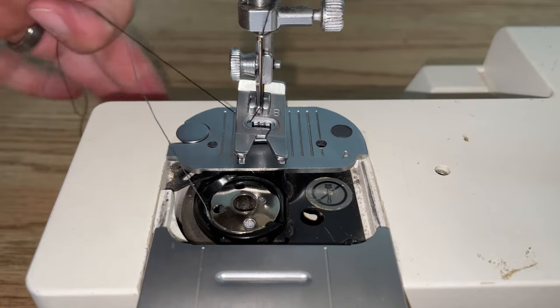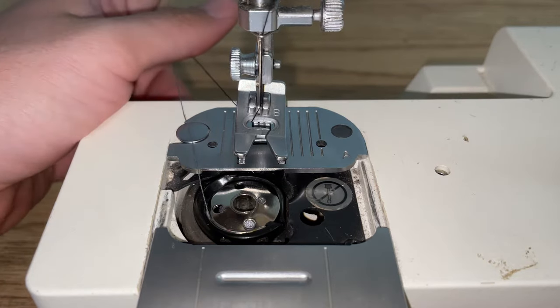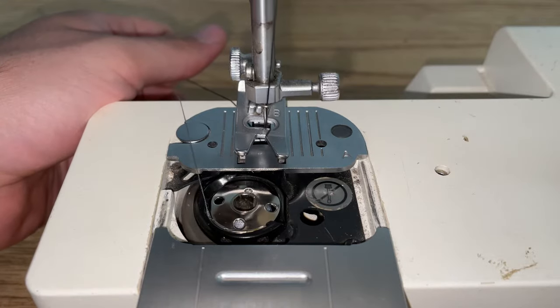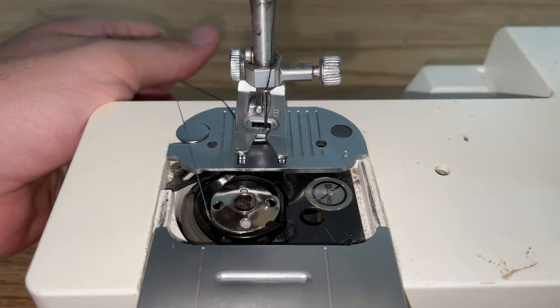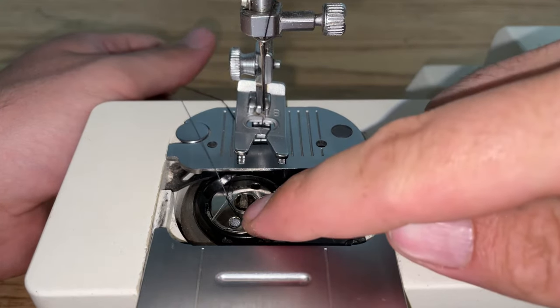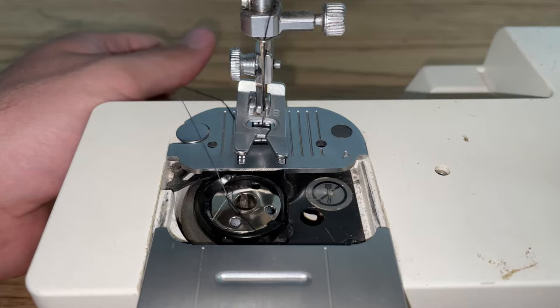Then you're going to grab both threads and hold on to them firmly. Use your winding wheel, and you'll see that's your top thread — the black one — it's grabbing on.